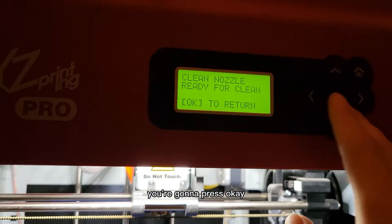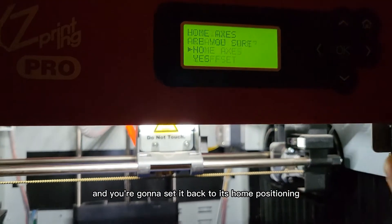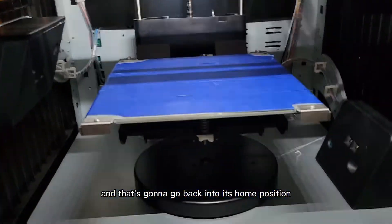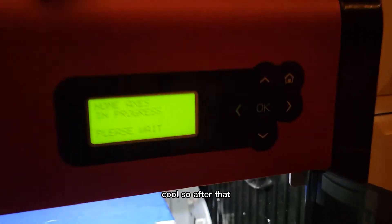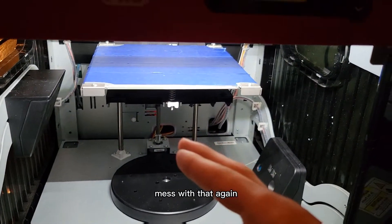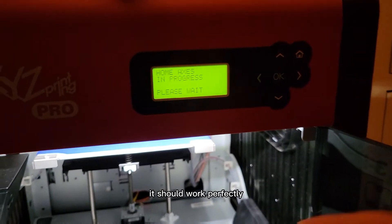Press OK, then go to Home Axis and set it back to its home position. That's going to send it back to home. After that, you're going to calibrate it like you normally would. I'm not going to do that again because it took me an hour to figure this out, so just trust me — once you calibrate it, it should work perfectly.